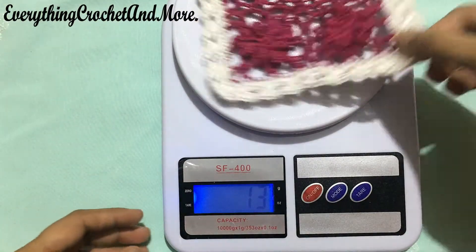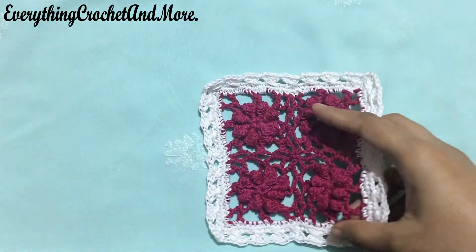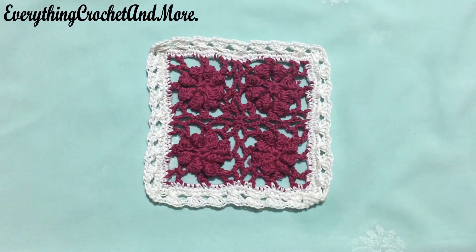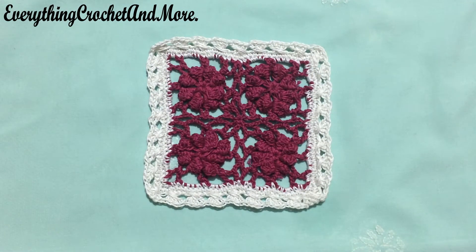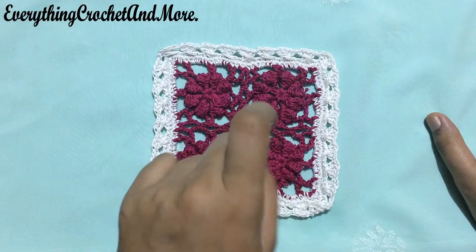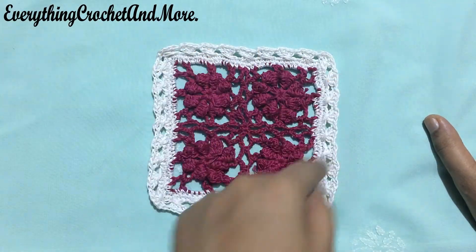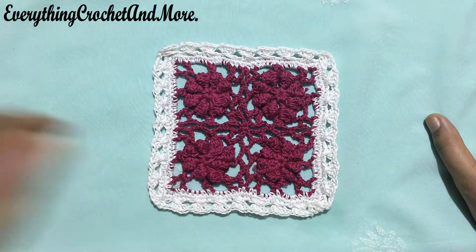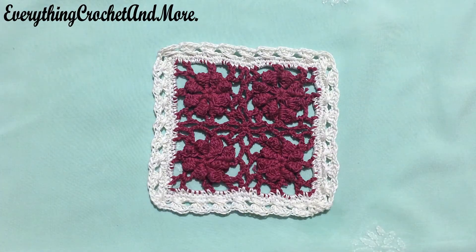This square coaster measures about 5 inches in length and weighs about 13 grams. For this coaster, using a 2.5mm crochet hook and size 10 cotton thread, we'll be needing 13 grams of thread. This coaster will surely bring a refreshing aesthetic to your table setting this summer season. The link for the video tutorial of my little flower motif and how to join these motifs is given in the description box below, and you can also find the link in the playlist.